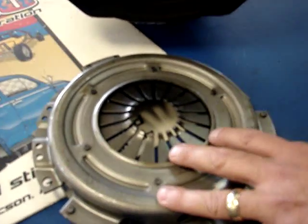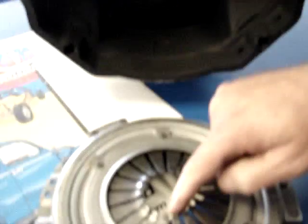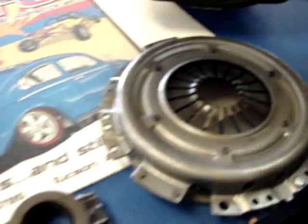So be certain when you're ordering your clutch that if you've got a late model, you have the centering collar and a hole with no retainer ring on your pressure plate, as an early model would have.